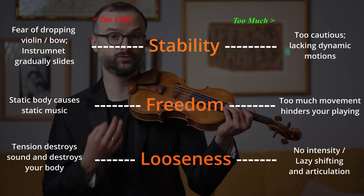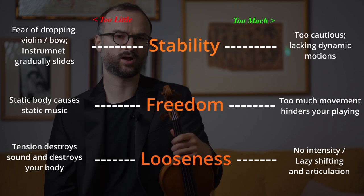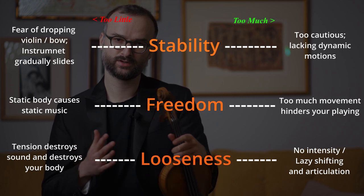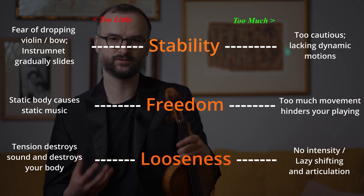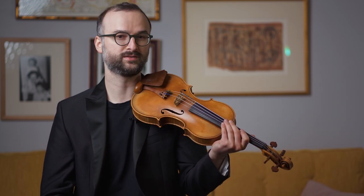The problem is that too much or too little of any of these parameters can cause serious problems. Each of us is on a quest to balance those three properties and experiment to find the right solution. You probably know people that look like they were born to play the violin and maybe they've never even thought about these things for very long. Your physique, genetics, the way you were taught, your technique, your habits — that all plays a part.